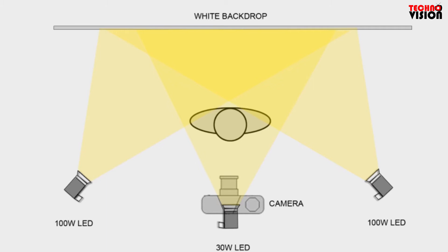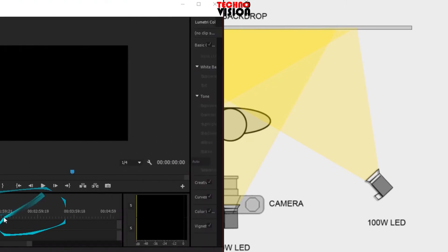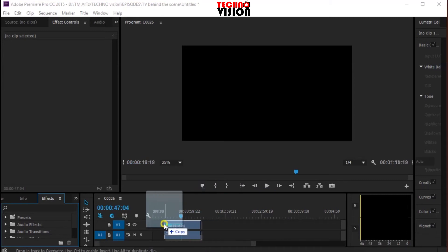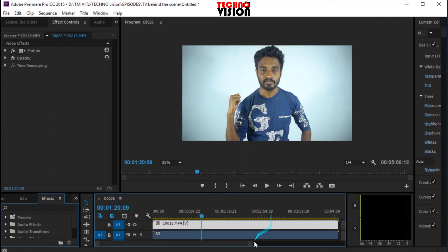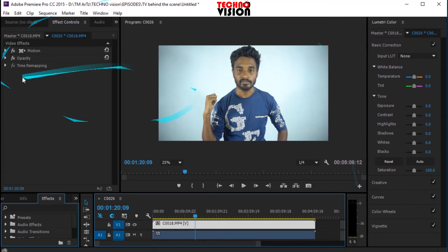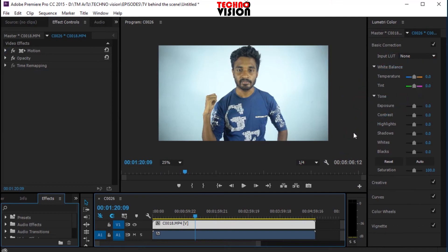If you want to make this video, you can see the background on YouTube and on the other side. You can click on the basic tutorial quickly.